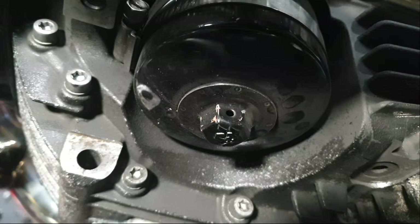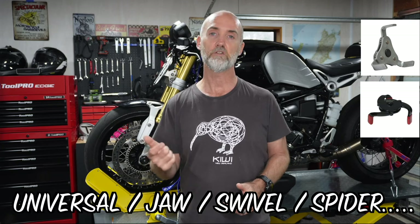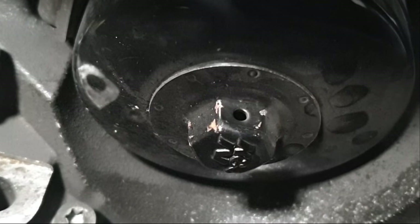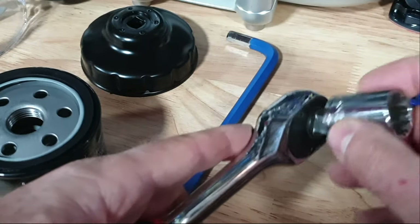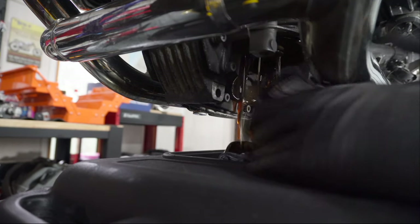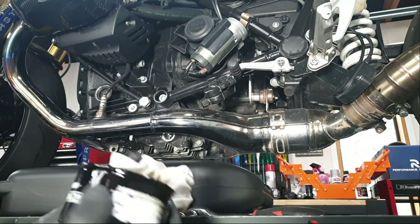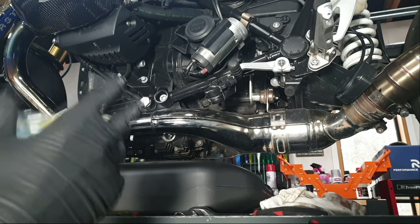Next we'll remove the oil filter. If you've got an OEM oil filter installed you need the 12-sided cup oil wrench, a universal wrench, or a jaw wrench. If you've got a K&N filter with the bolt on top, a 17 millimeter socket and ratchet will get it off in no time. As you remove the oil filter take care because it'll be full of oil — dump that oil into the container, give the filter a wipe, then put it into the plastic bag to keep your garage floor clean.